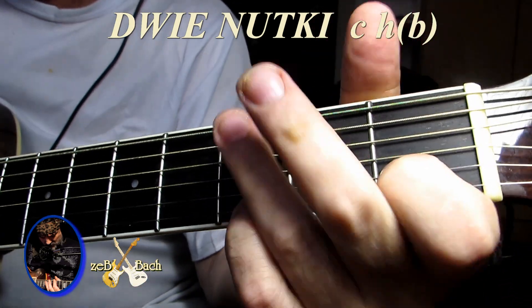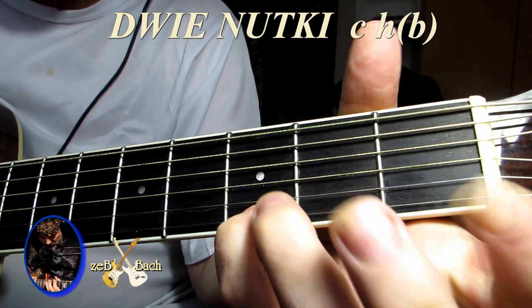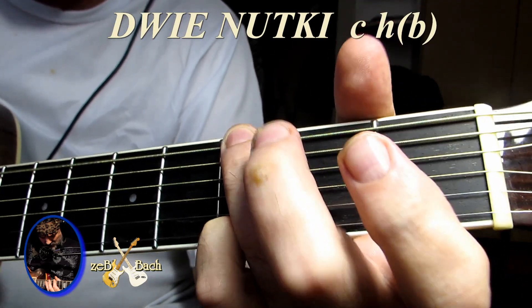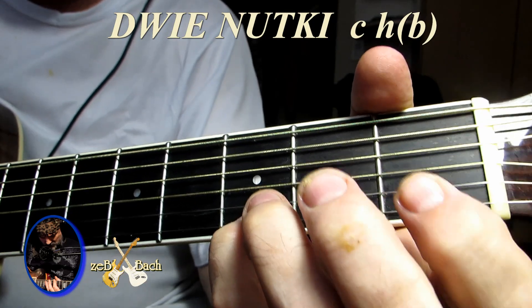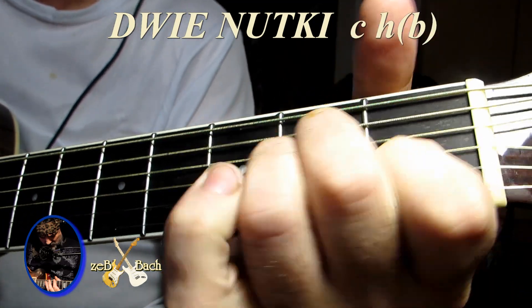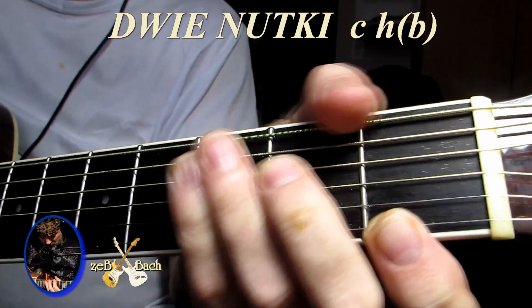Jeszcze raz sobie zagrajmy powoli. Słuchajcie, tu możecie tak zrobić: na G nie grać G, tylko tu strunę i tu na pięć, tu na trzecim, tu na drugim. Tak uderzyć i zdjąć pierwszy palec. Taki smaczek mamy. Możemy bas ten zignorować i uderzyć dźwięk D. Mamy taką końcóweczkę. Zagrajmy sobie z tym smaczkiem.